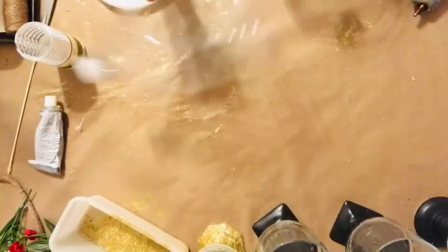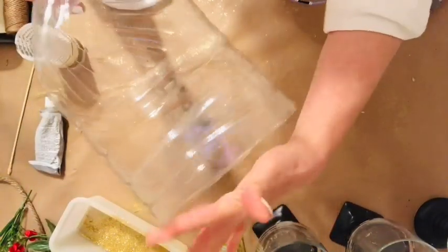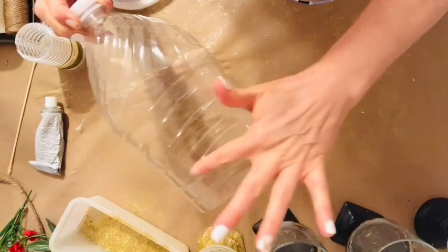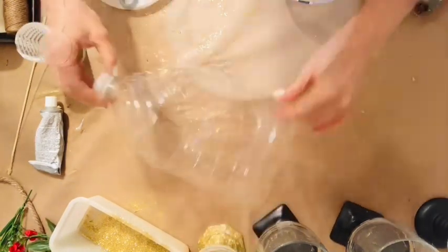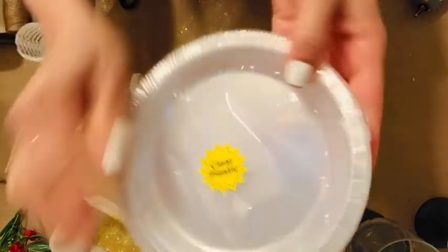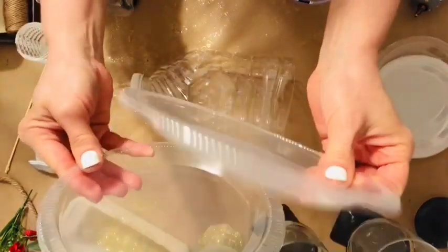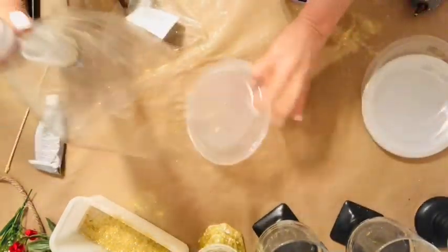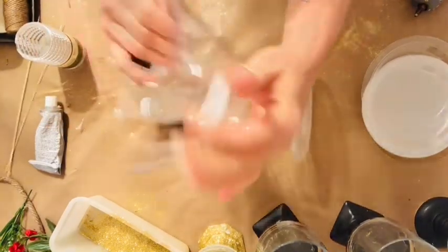For this next project, we're going to be making some lanterns using 2-liter water bottles. This is a great project if you want a large quantity of lanterns but you just don't want to spend a whole lot of money. All you'll need is to cut out a section of that lantern, cut off the bottom, and then I'm going to glue some plastic plates to make a base and then a plastic bowl for the top.